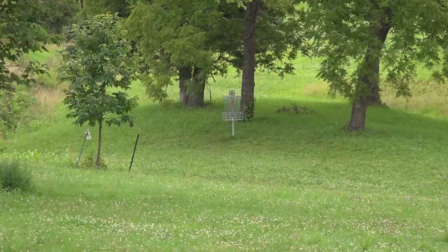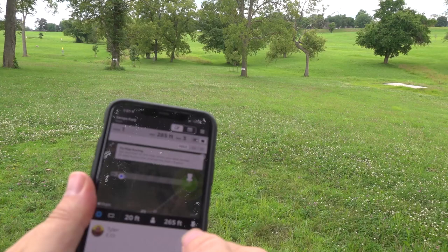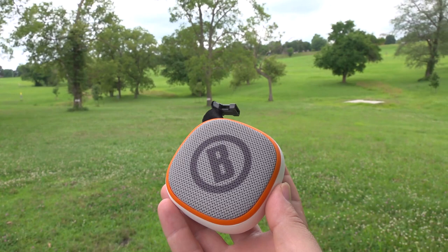Let's say I get a birdie on this one — go me. Now I can move to hole two and then long press this button: 'Your score is minus one.' And in addition to all of that, of course, you can always be playing the sickest jams that you've got.